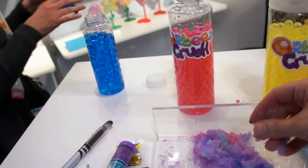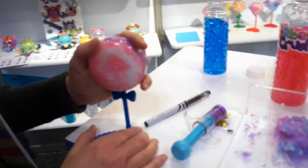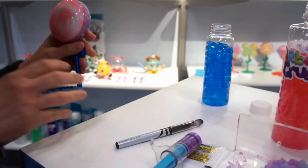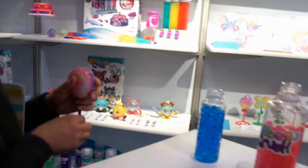This is the Crush Magic assortment, where basically you fill up Orbeez, you crush it, and it's a great thing to put on your desk or on your stand. It has a low price point and makes a fun gift, or kids can collect them all and put them on their desk.